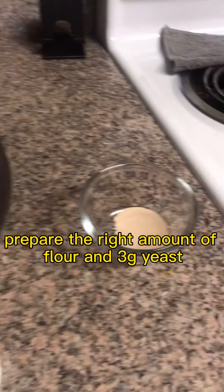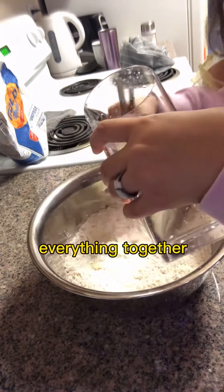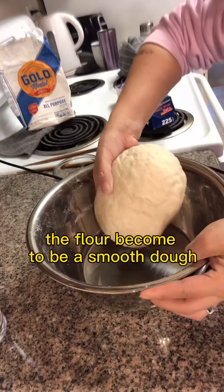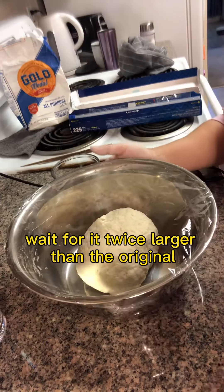Prepare the right amount of flour and 3 grams of yeast. Put the yeast inside the flour and add warm water to mix everything together. Rub the flour together until it becomes a smooth dough, then cover it. Wait for it to become twice as large as the original.